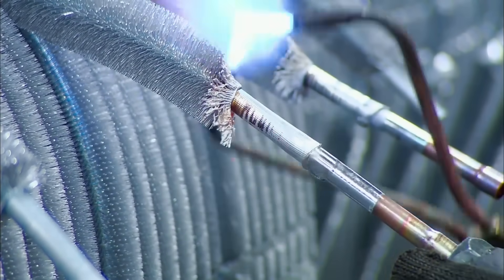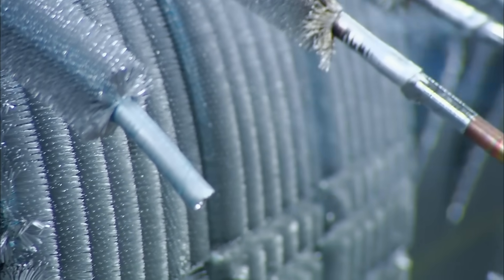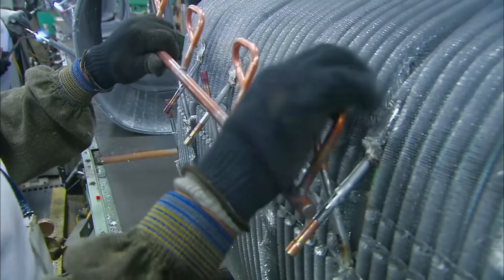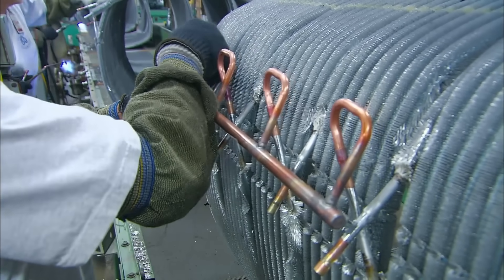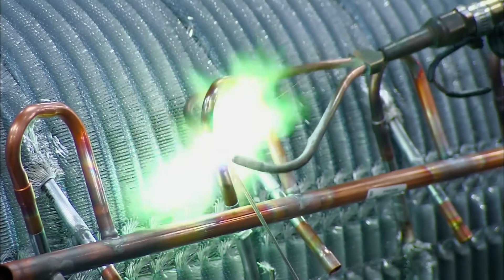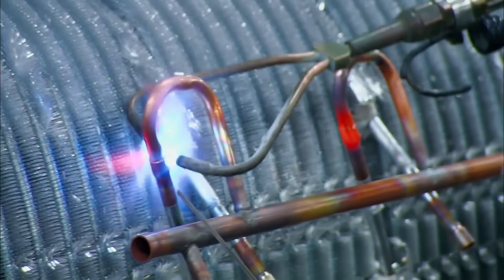Big old tubes are soldered onto the new holes made by cutting. What are the tubes doing? Tubing, of course. Just tubing. That's some mighty fine tubing there.